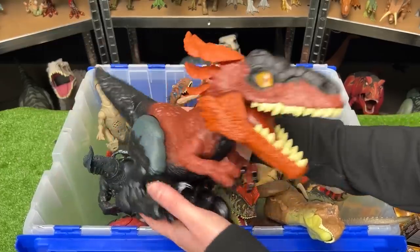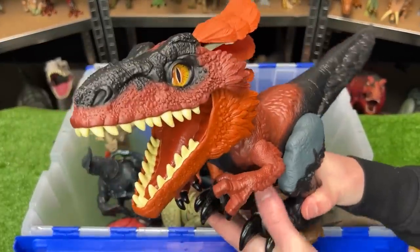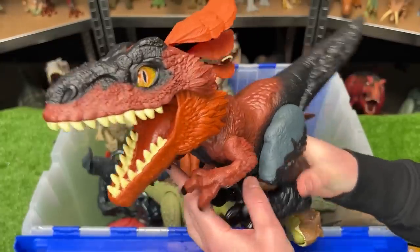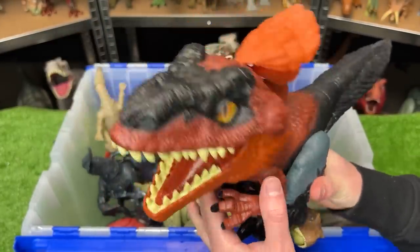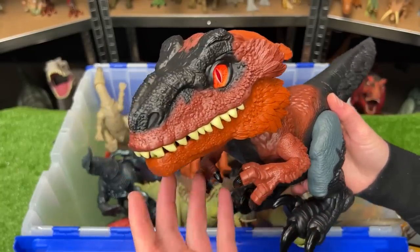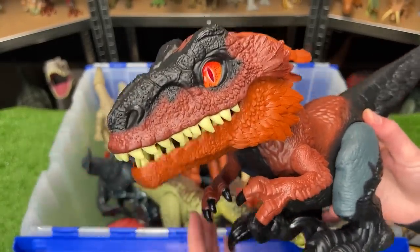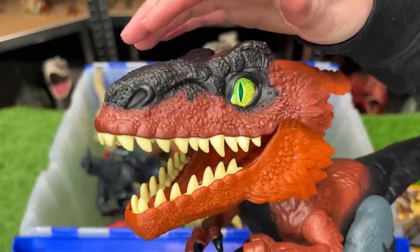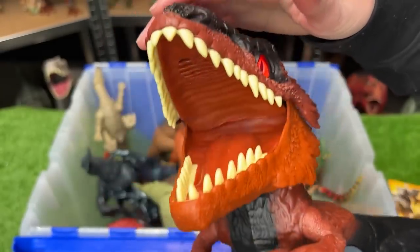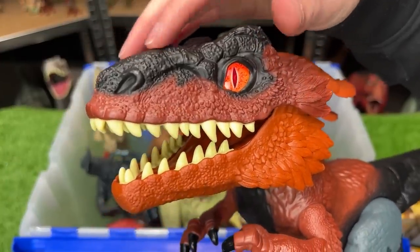Now, this is one gigantic dinosaur figure. This is a Pyroraptor, and this one's actually pretty special because it is battery-operated and you can actually kind of train this dinosaur. Its eyes light up and it kind of has a personality of its own. You can tap it on the head and it'll respond to you. There are quite a few different modes that this toy can go into — I think this one right here is its feisty mode.